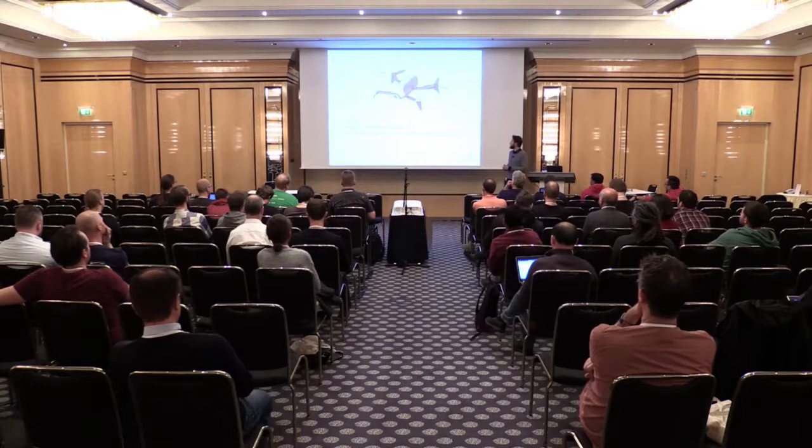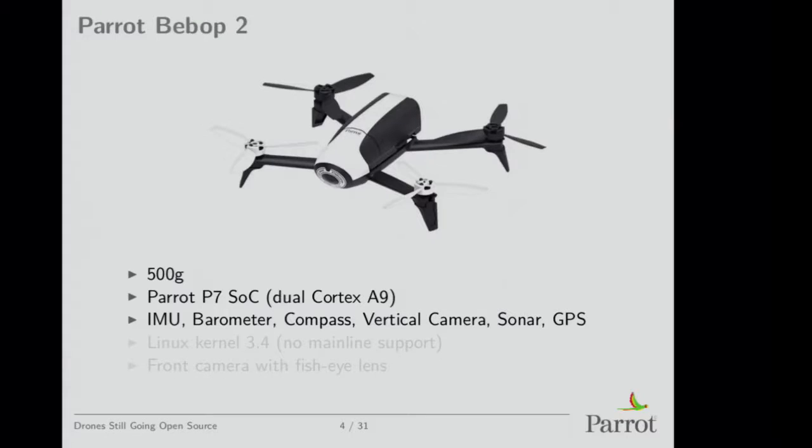We have lots of sensors on it: an IMU, barometer, compass, vertical camera for doing optical flow, a sonar, and a GPS. It's very small but it embeds a lot of sensors — it's just like that with the propellers on.